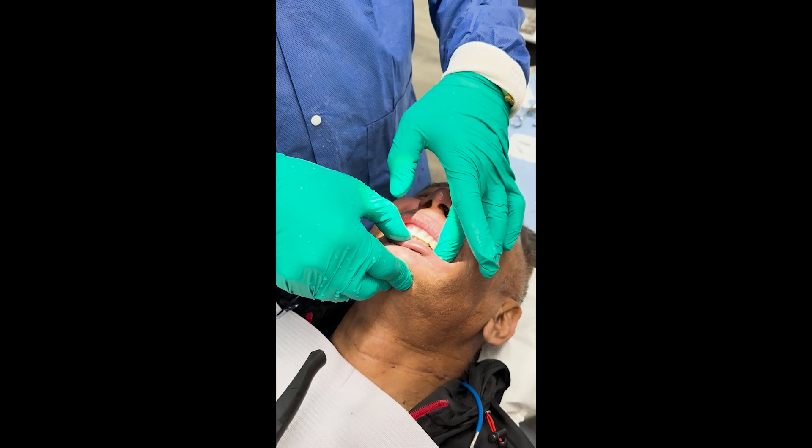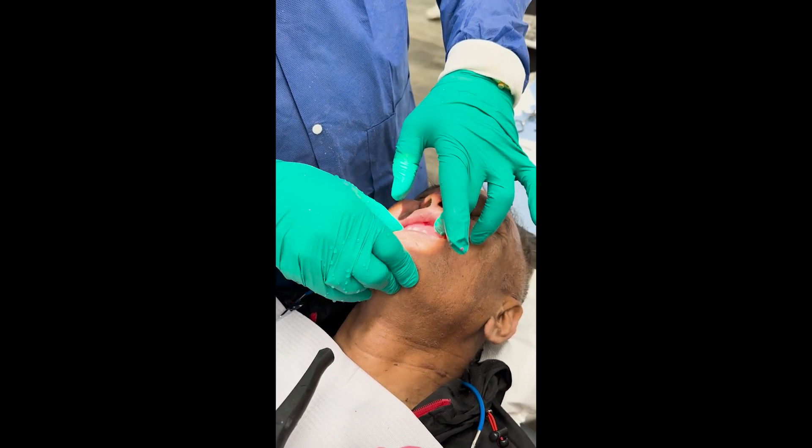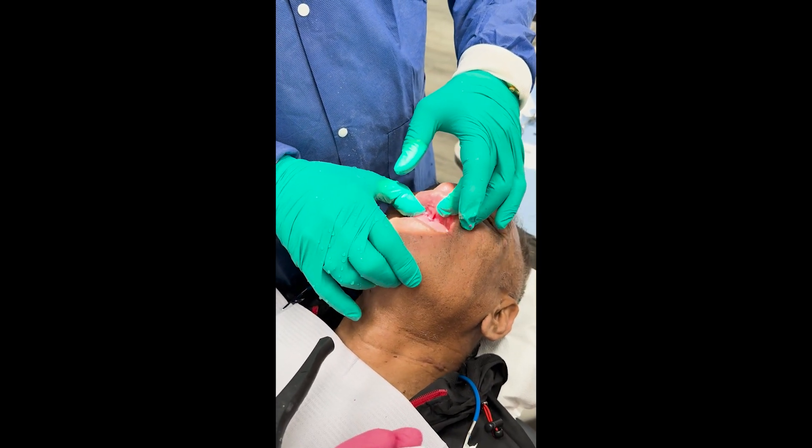Bite together and just hold that for a couple minutes. You can wipe off any excess here.